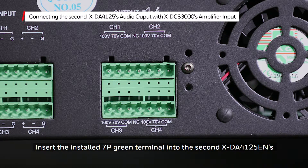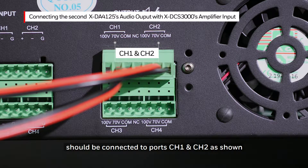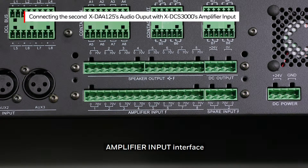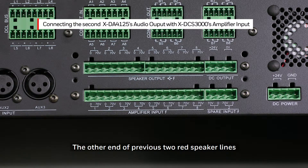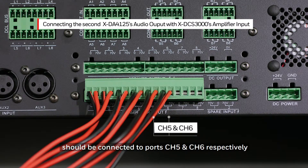Insert the installed 7P Green Terminal into the second XDA4125EN Audio Output Interface. The two red speaker lines should be connected to ports Channel 1 and Channel 2 as shown. Insert the installed 16P Green Terminal into the XDCS3000 Amplifier Input Interface. The other end of the previous two red speaker lines should be connected to ports Channel 5 and Channel 6 respectively.